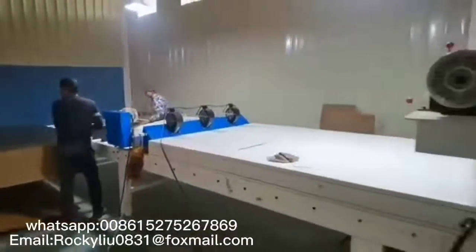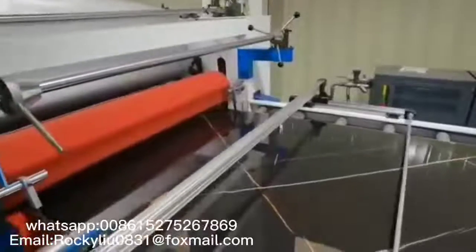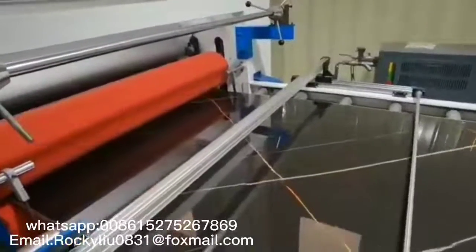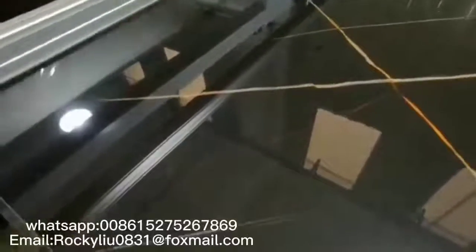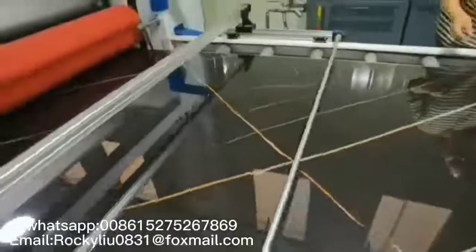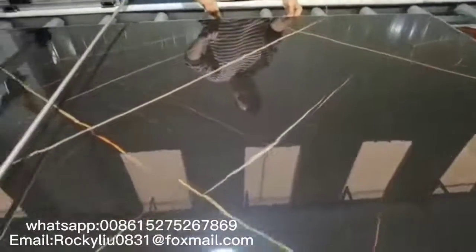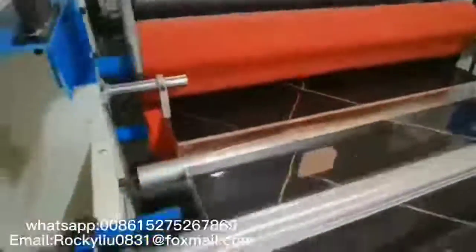This is our PET high-gloss film laminating machine. This machine adopts a dust clean machine, panel preheating box, oil heating steel pressing ruler, silicon cold pressing ruler, and automatic PET film cutting system.